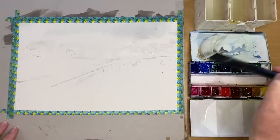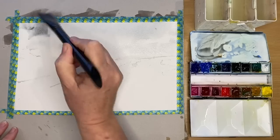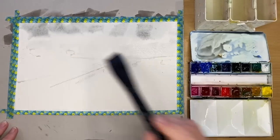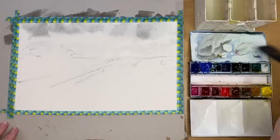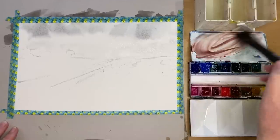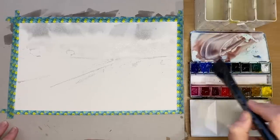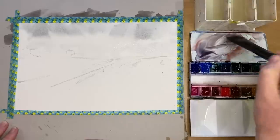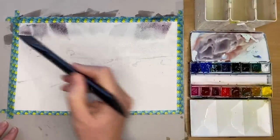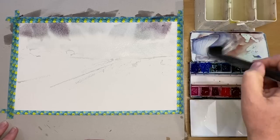I've mixed up a touch more burnt sienna and cobalt blue, slightly darker, and I'm painting some darker cloud shadows at the top of the sky. I'm using a little bit of deep scarlet — a Daniel Smith colour. If you don't have it, use a little more burnt sienna, cobalt blue with a pinch of red or alizarin crimson. This is slightly darker, less water and more paint, adding these colours into the sky wet into wet.